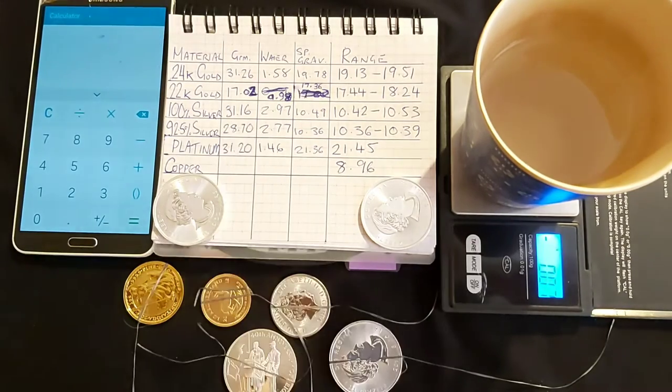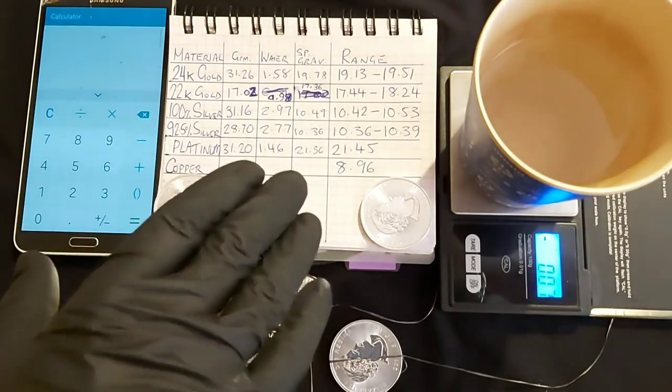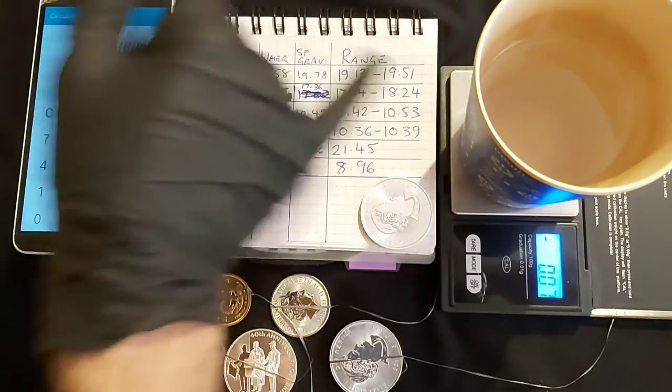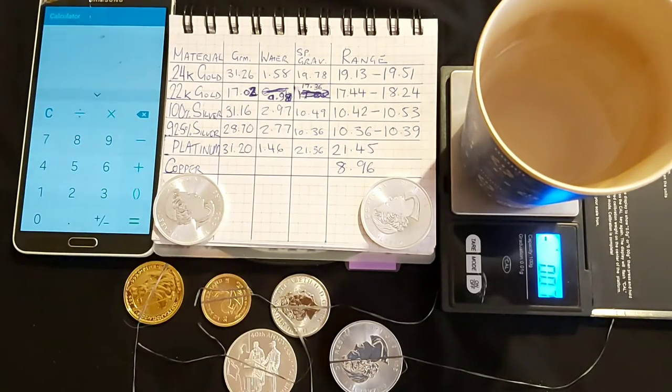That's literally all you have to do — tie up your coin, weigh it dry, put it in your water, make sure once submerged it's not touching the sides or bottom, then divide the two to give your specific gravity. The ranges for all precious metals you can find very easily online. One thing I will say: with 24 karat gold, tungsten is a metal used for counterfeits and has a very similar specific gravity — I believe around 19.3 or 19.4 — so it can give some quite interesting results and be harder to spot.